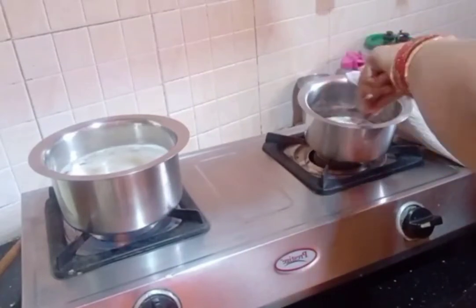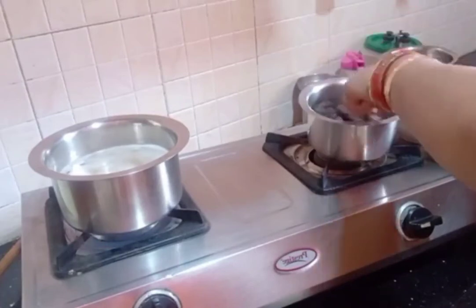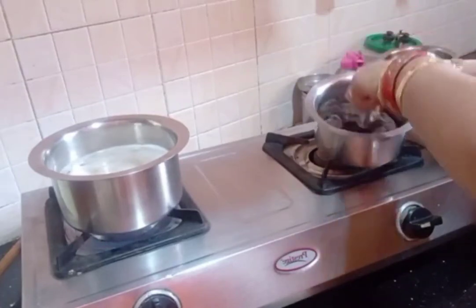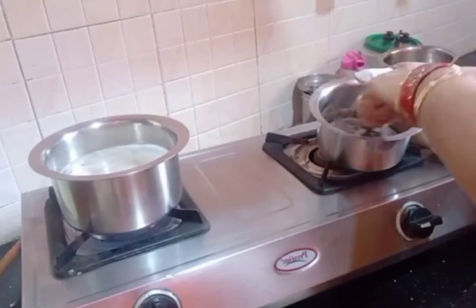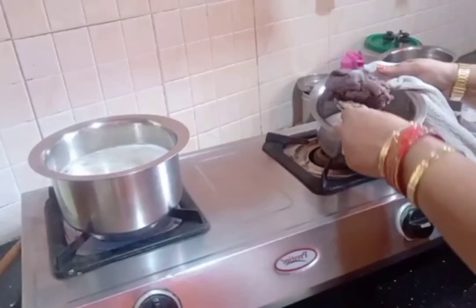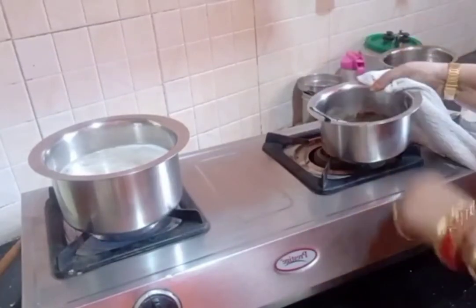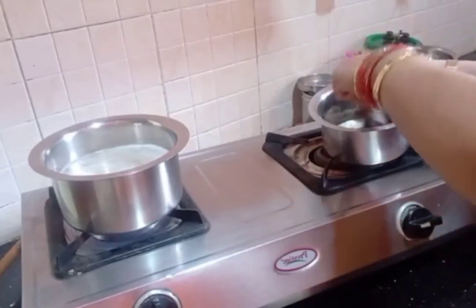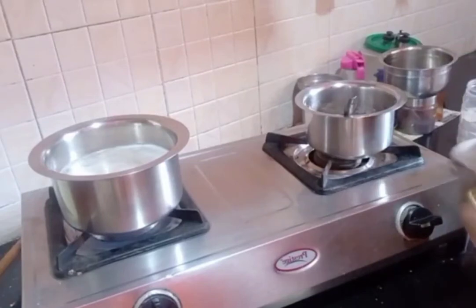This is a good recipe. After doing a lot of cooking, we will cook the recipe. Now we make dry fruit stuffing.